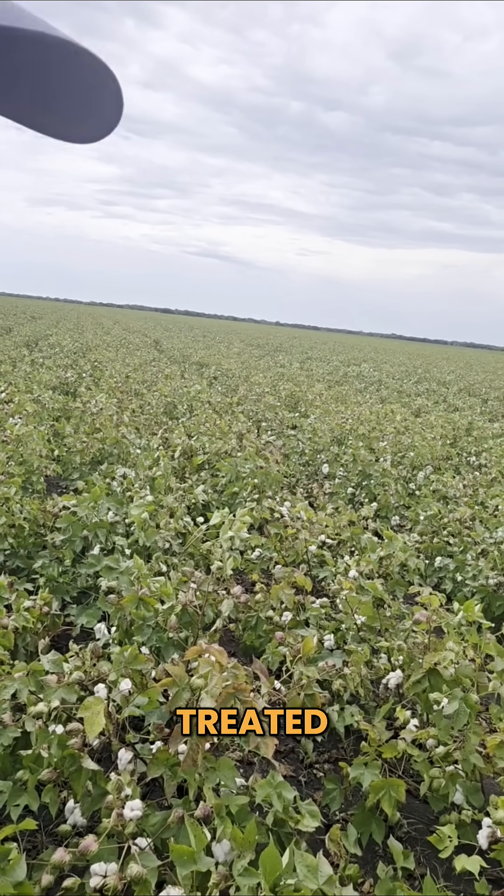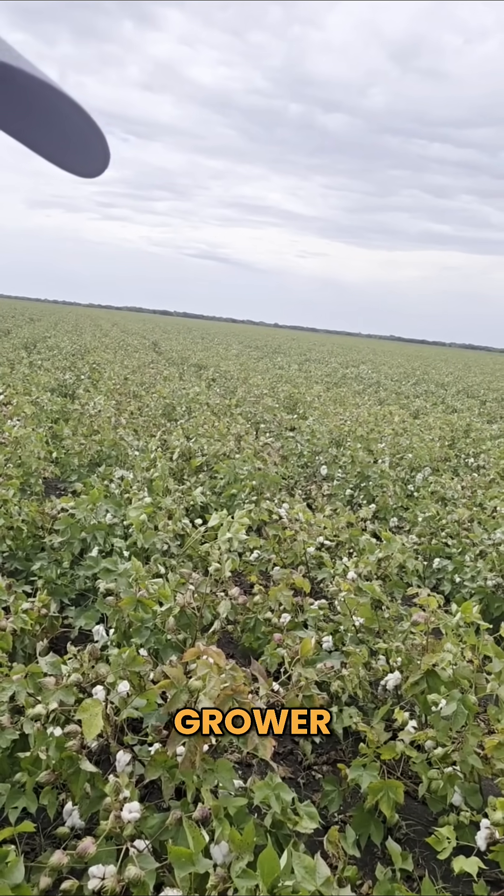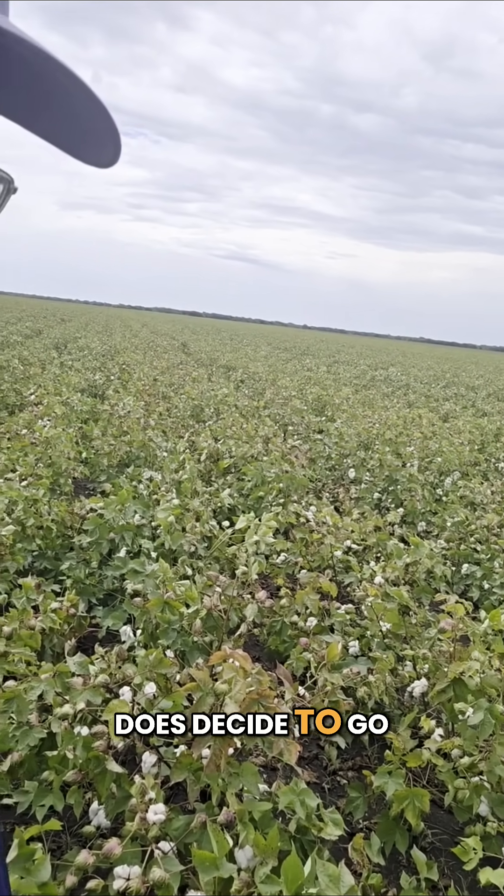I can pick out which fields have been treated, and I fully expect to see the same thing if this grower does decide to go through with a soil primer application here this fall.